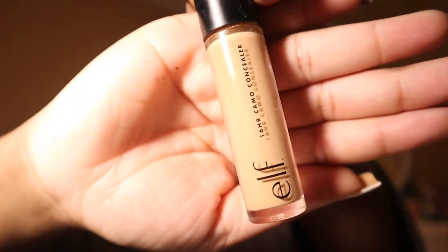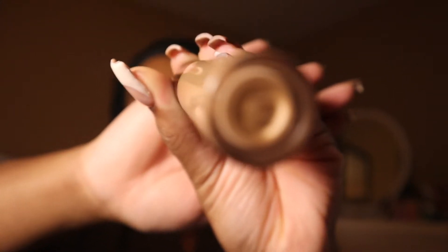Now I'm going to conceal with the Elf Camo Concealer in the color Tan Neutral. If it would focus — probably not, not today. It's okay.